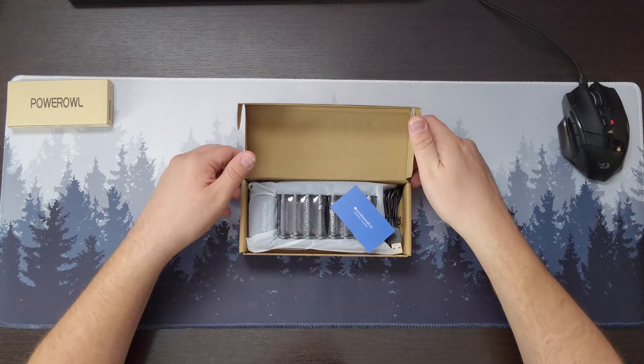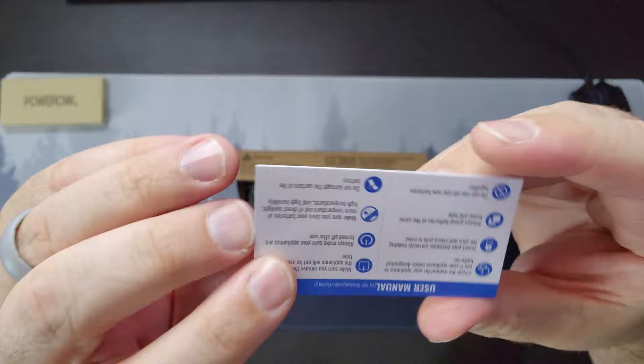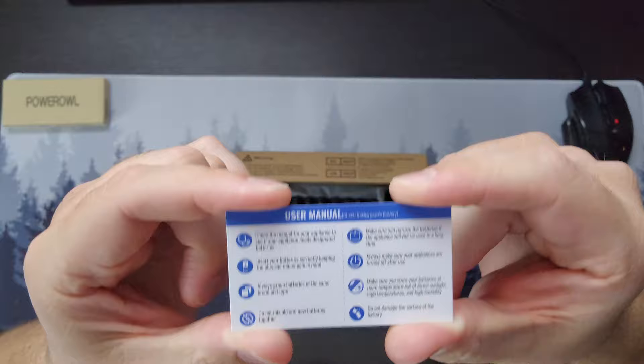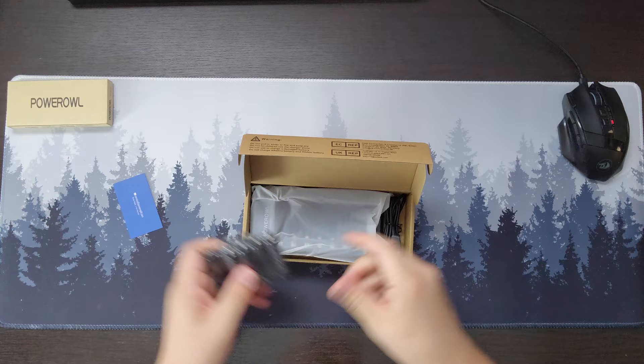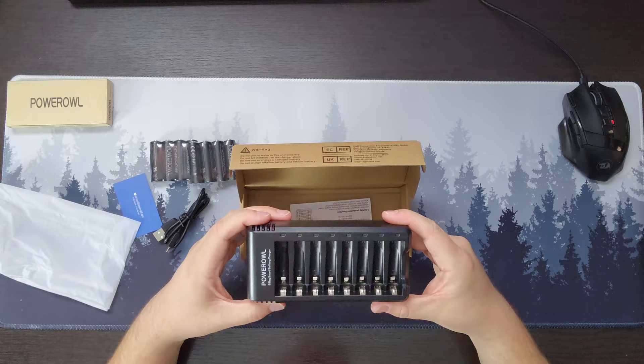So right here we have our packaging. We can open it up — you see a little card here with their customer service information, and the other side is their user manual, the most brief user manual I've ever seen. And then inside we have eight double-A rechargeable batteries, a charging cable. Unfortunately it looks like it's micro USB — that's a bummer. But then we have our charging rack here for our batteries.